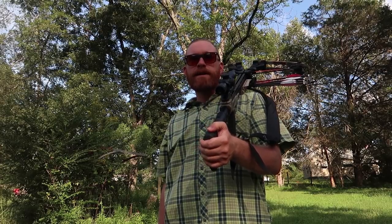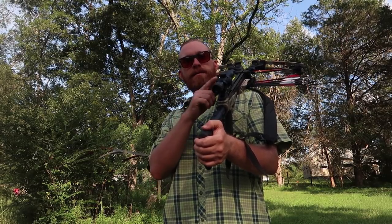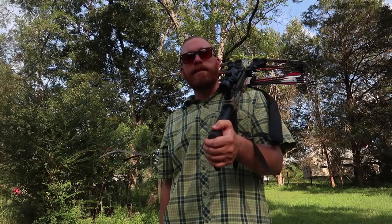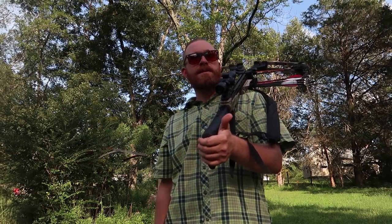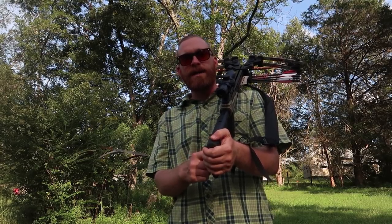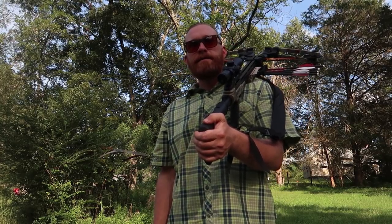Well there you have it, guys — a true beginner's perspective of a crossbow. 20 yards is the beginning distance on the reticle on the scope provided, and I think that's a good way to end the video. I've learned a whole lot this past month and I've enjoyed every second of it.